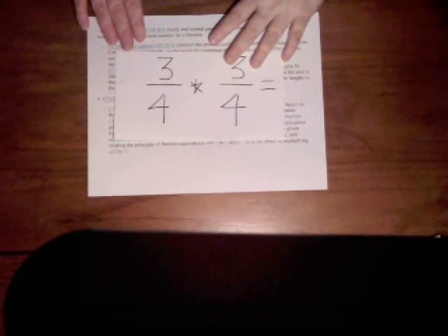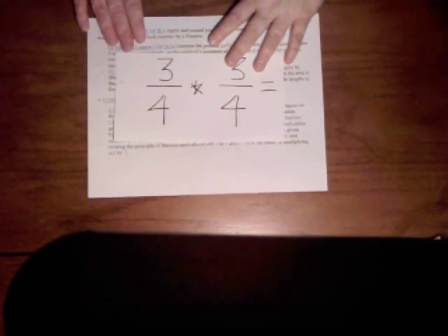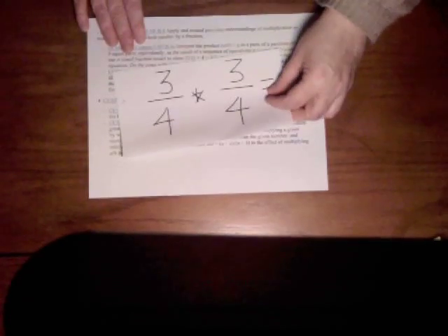The Common Core says that students will interpret multiplication as scaling and they'll be able to compare the size of a product to the size of one factor on the basis of the size of the other factor.